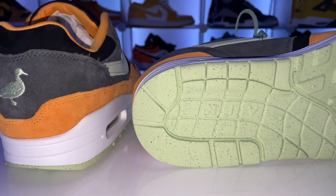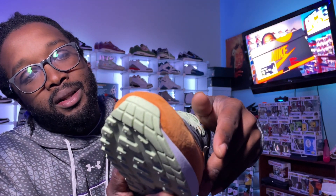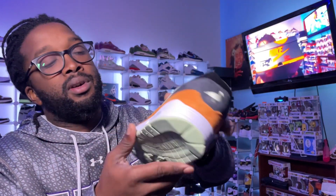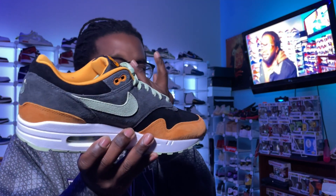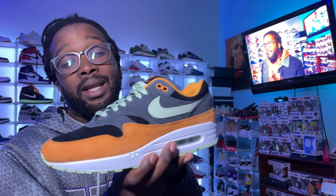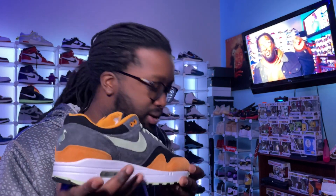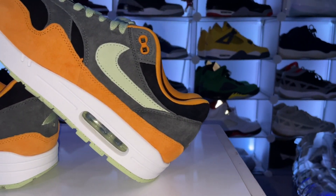Let's take a look around the shoe — you got your black on the toe box, nice premium suede. You got your honeydew around the toe box, coming around on the ankle, just wrapped around. Nothing has changed about the design of the Air Max 1, just the colors. I love the laces they put inside this shoe. There are extra laces — a black pair. I'll probably rock the original laces though because it just makes the shoe pop a little bit more.